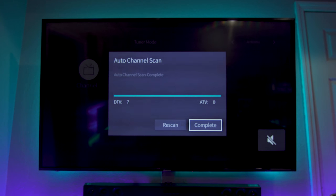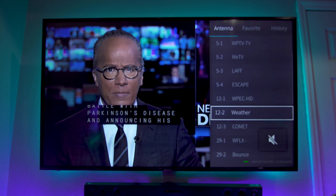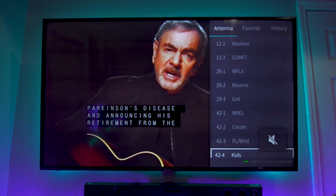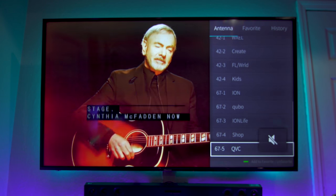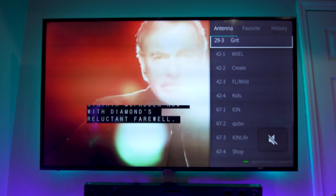The scan completed and it only found seven channels initially, so I messed around with it and tried to find a more optimal spot for the antenna. After repositioning, it looks like we were able to pick up about 27 channels, which you can see here in the menu. All in all, I'm pretty happy with that.